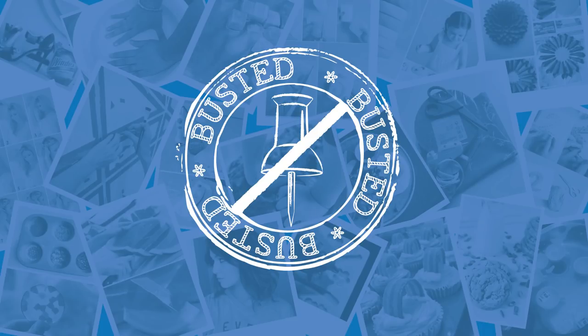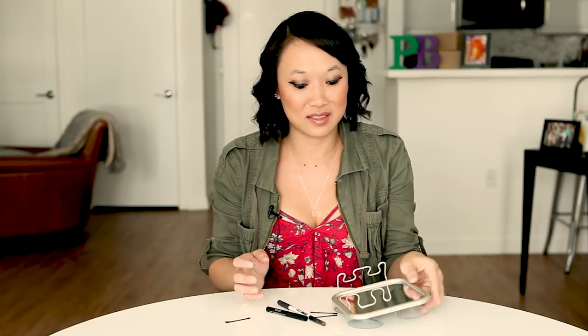Maybe with more practice it will be easier to do, but I don't... Yeah, it's not the prettiest of eyeliner.